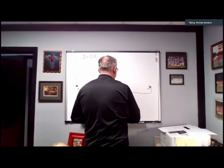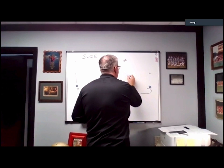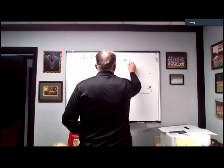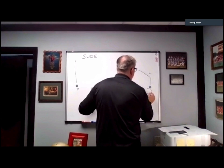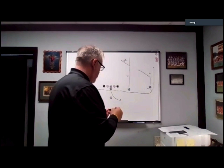Against a cover two situation, here would be the variation. We'd have our streak read and our slide, and now the motion man, instead of running the fishhook, would automatically convert to a wheel route up the sideline.